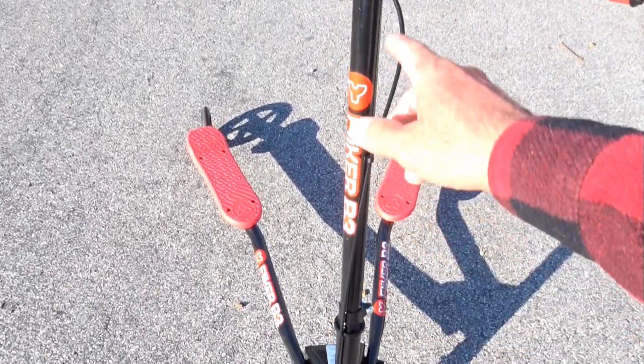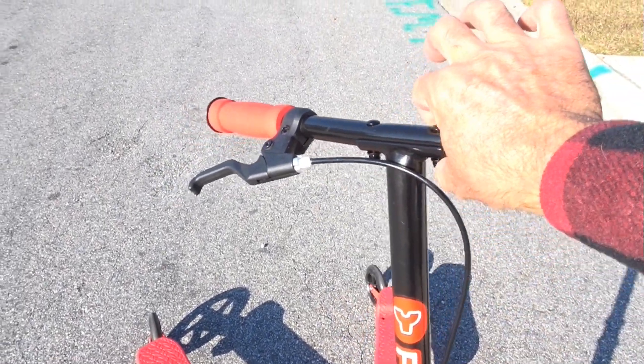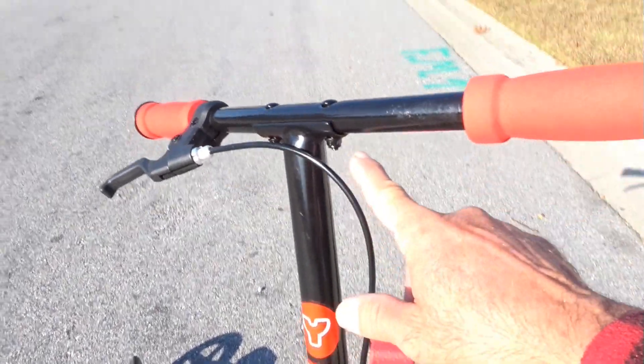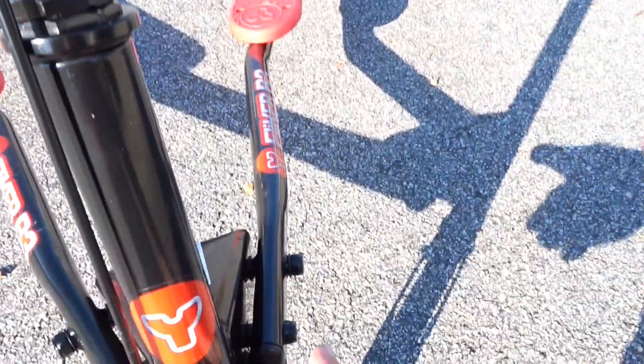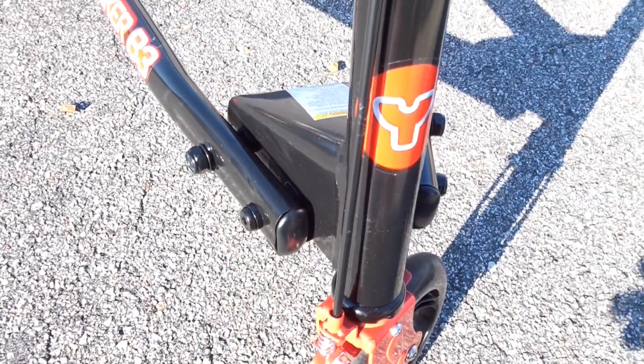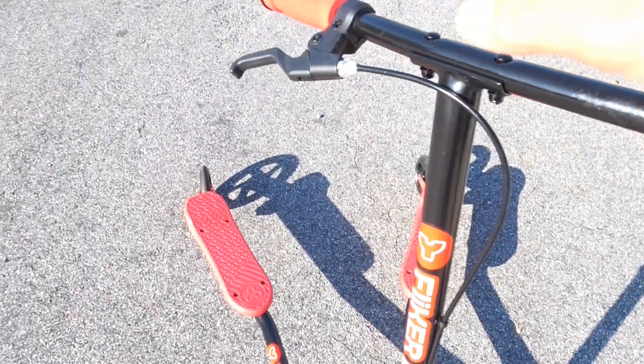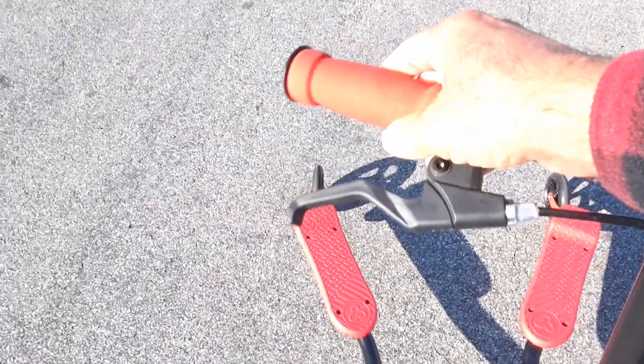All you do is put these bolts on right here to the handlebars — two little bolts right here. It comes with the wrench that you need. You put this bolt and this bolt in and that's it. That's the only thing you do to set it up. The brakes are already set up, everything's good to go.